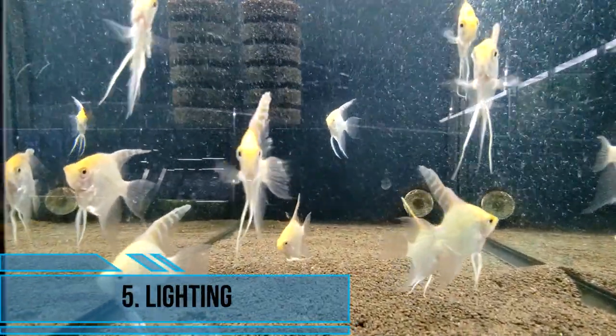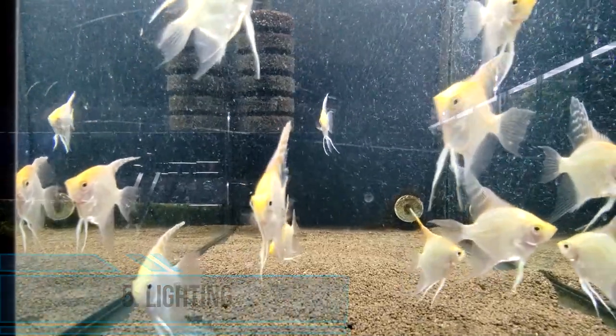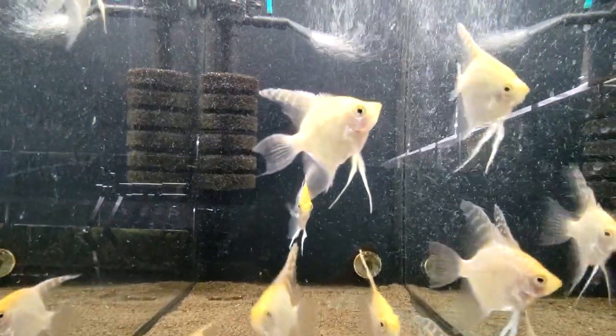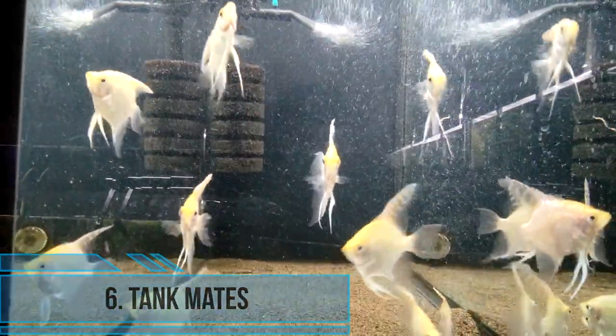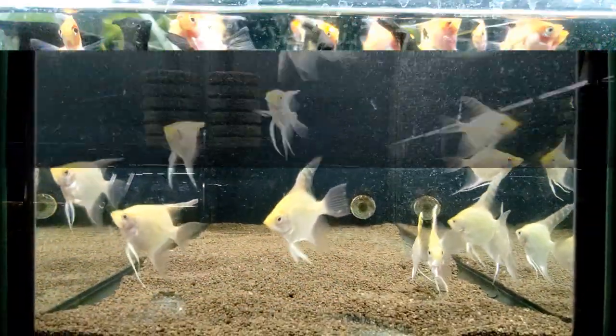Fifth, lighting: angelfish do not require bright lighting, but a moderate level of lighting is necessary to support the growth of live plants in the tank. Sixth, tank mates: angelfish are generally peaceful fish but can become territorial during breeding.